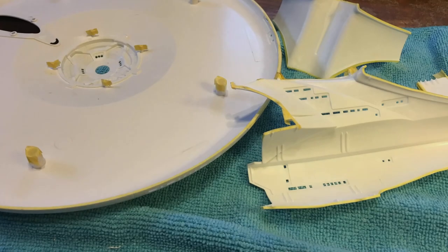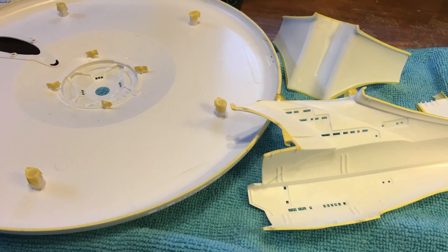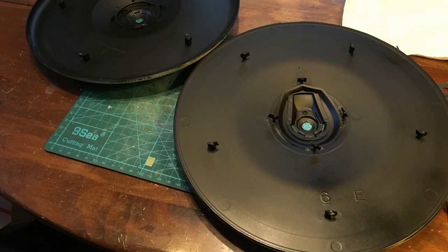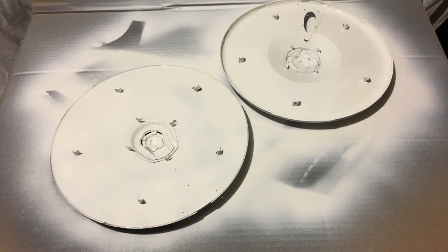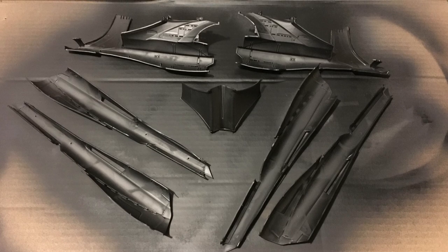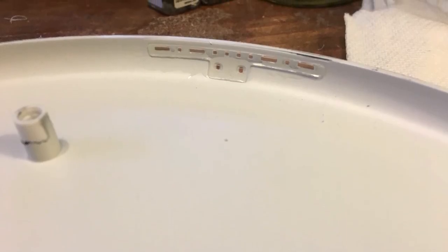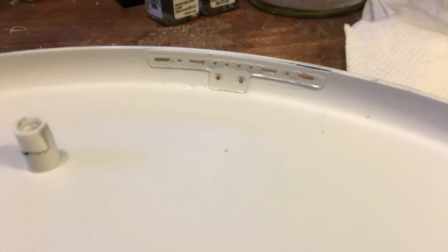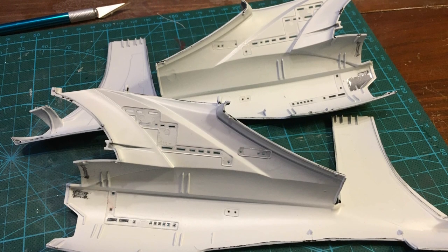With most, but by no means all, of the customization of the main parts completed, they were all masked off and given several coats of black paint followed by several coats of white paint on the insides for light blocking purposes. Following that, all of the windows and other clear parts were installed and glued in. Wiring, lighting, and all the other electronic goodness was going to happen next.